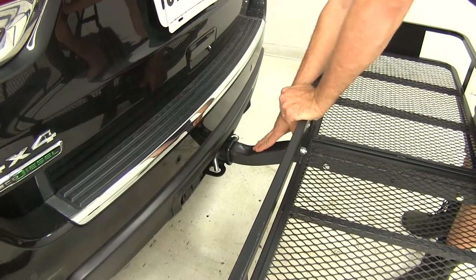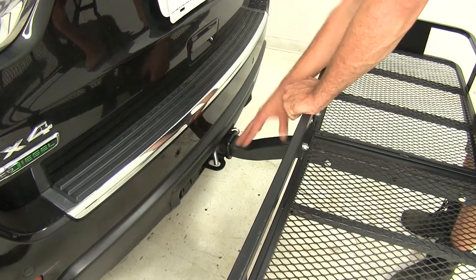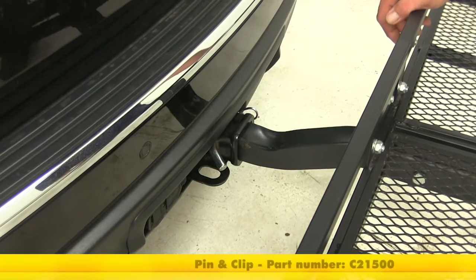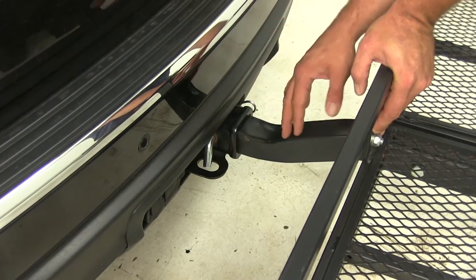This cargo carrier is designed to work with hitches that are two inches by two inches — it fits right in there and is easy to secure. In this case we've got a CURT pin and clip in place, part number C21500. It doesn't come with the carrier, so if you don't already have one, pick one up so you can use it right away.